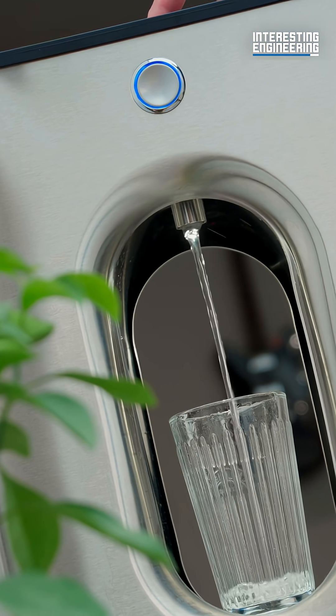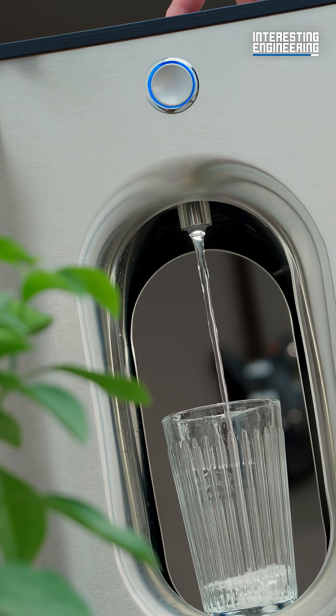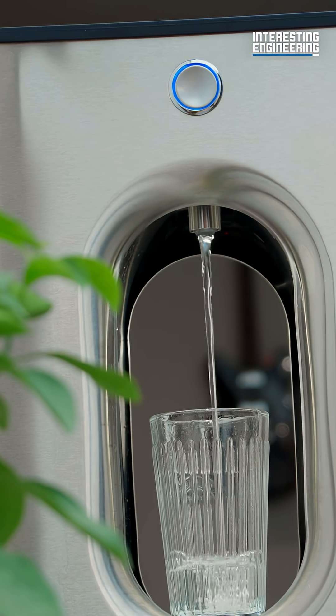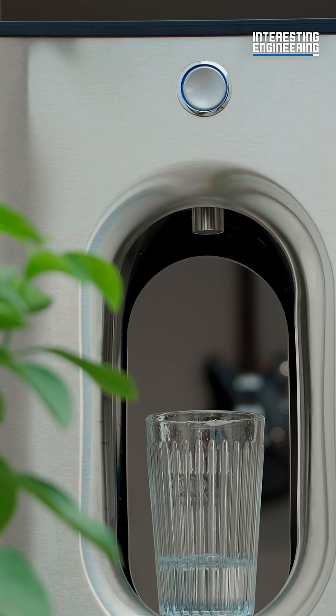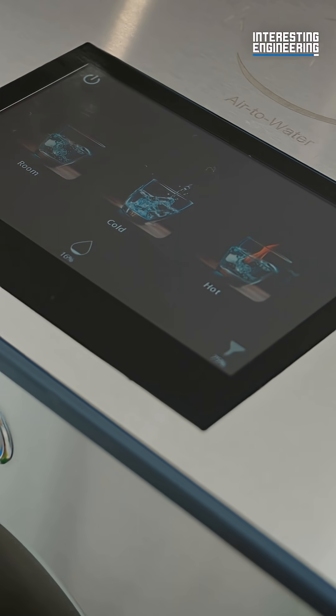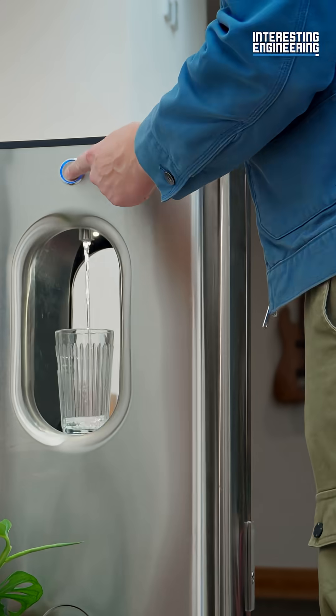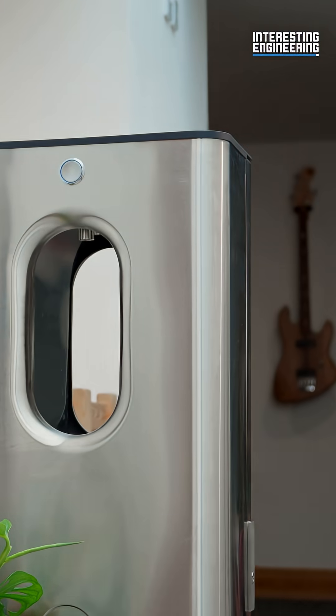With Carapure II, you can create clean, refreshing water from thin air without having to depend on outside water sources at the whims of the weather. What do you think? Are you ready for healthy hydration via next-generation technology? Check out Carapure II live on Kickstarter now.